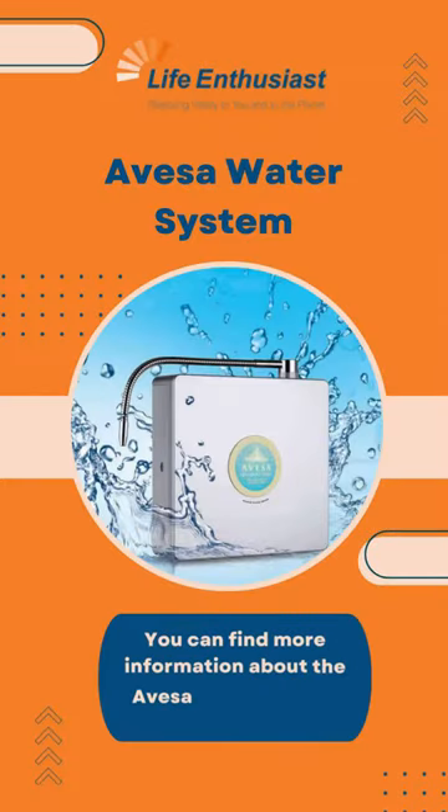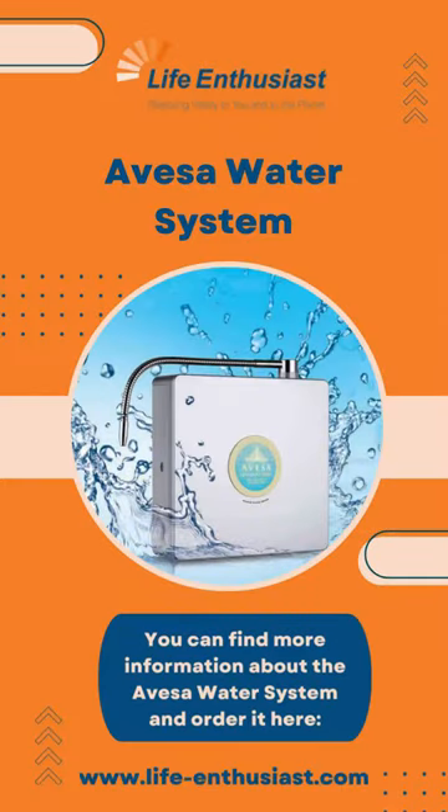You can find more information about the Avesa water system and order it here.